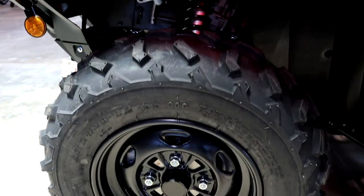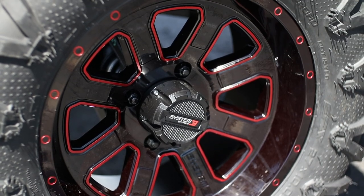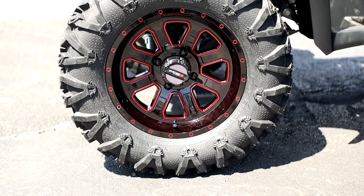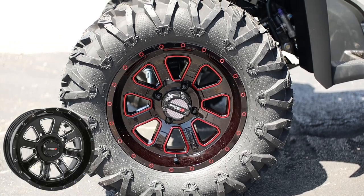We'll start off first with the wheels. The stock 12-inch steel setup was swapped out in favor of these 14-inch ST4 wheels made by System 3 Off-Road. If you don't like the red accents on these aluminum wheels, they are also offered with blue in place of the red, or your standard black and machined combo.